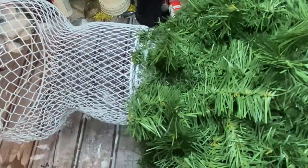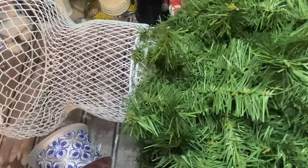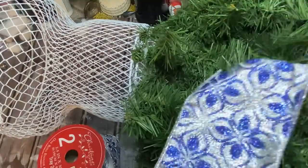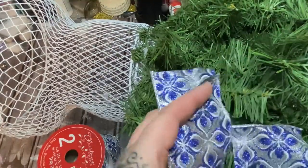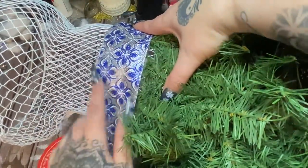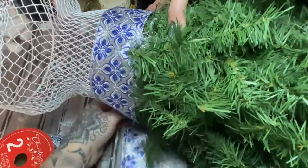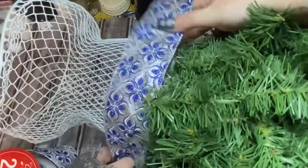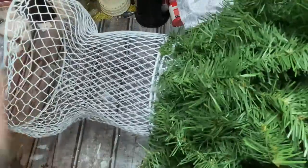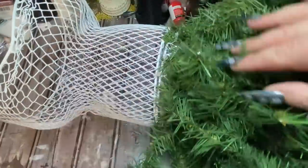Now I have some ribbon — isn't this pretty? I believe this is from Walmart. I'm just going to cut a strip of ribbon and use it sort of like a sash around our dress. I want the majority of it to be on the upper piece. We'll just roll it around and cut a piece that fits. Don't worry about fluffing out your greenery right now — we'll worry about that later.